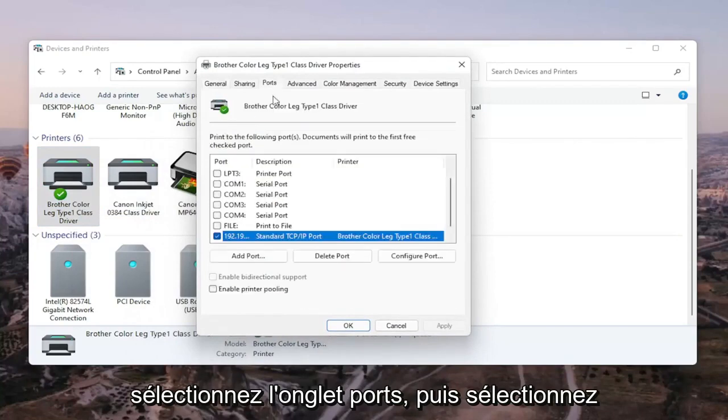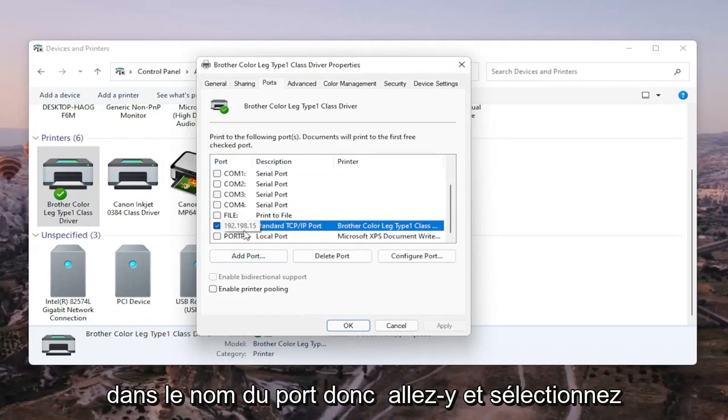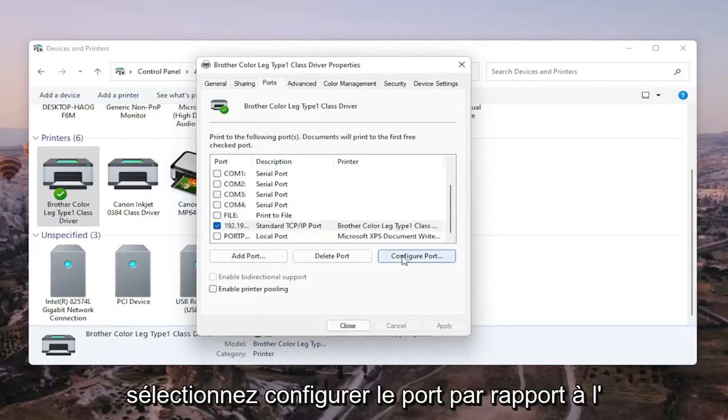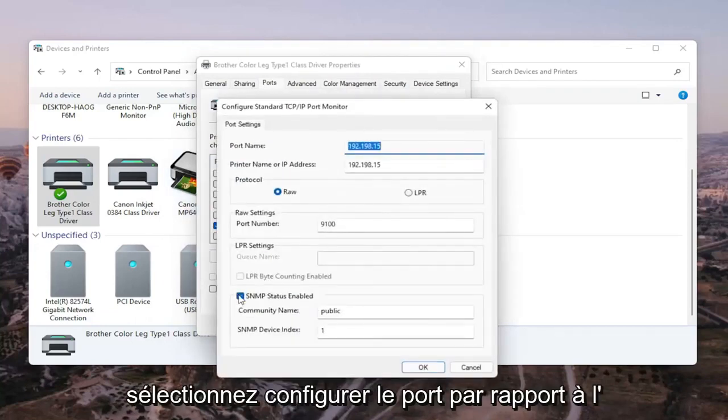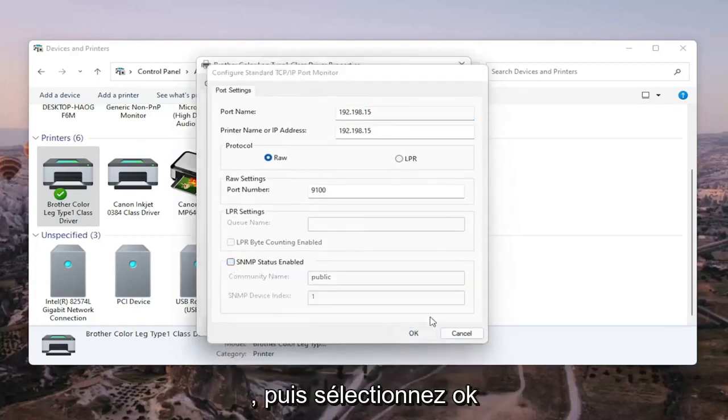Select the Ports tab, then select the port that has numbers in the port name. Go ahead and select Configure Port. You'll see SNMP Status Enabled — uncheck that, and then select OK.